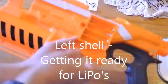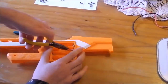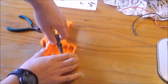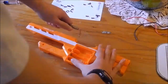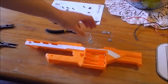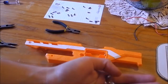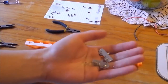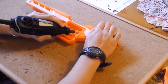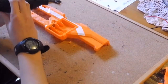Because I'm running this off a LiPo, it will need a lot of space to fit. One thing I really hate about the Demolisher is that the shells are glued together, so if you're going to try and mod the Demolisher yourself, be very careful that you don't rip the shell apart. I basically gutted the whole battery case and removed the terminals. Once done, I also removed the tabs in the gun to make space for the LiPo, and I made a hole for the XT60 plug.